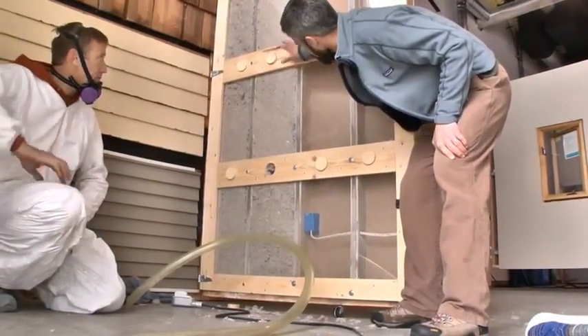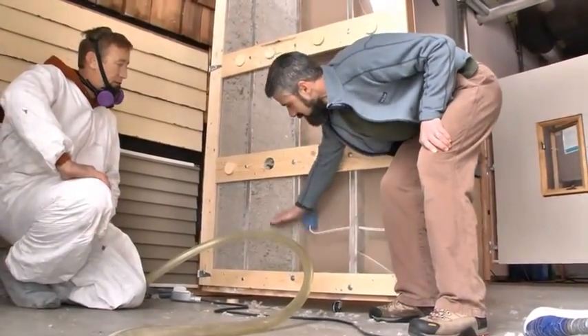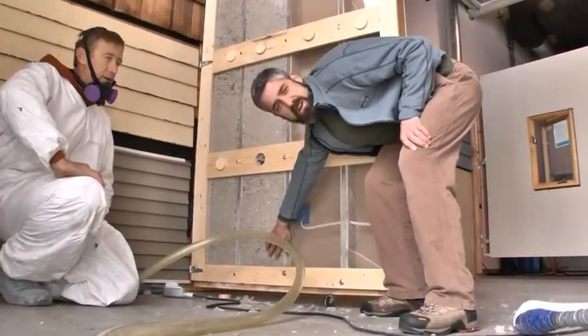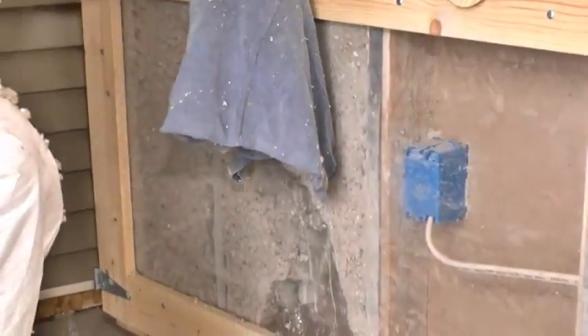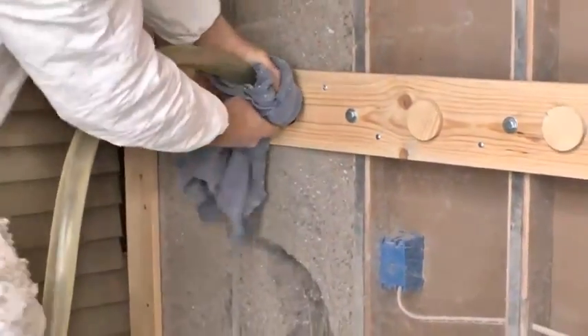Brad has dense-packed this cavity all the way down to the hole, but now he needs to dense-pack this section here. To do that, he has to knife the hose in by turning just the air on and working it all the way down to the bottom of the cavity. First thing he had to do was to empty out that hose, so he dumped all of his product back into the hopper.